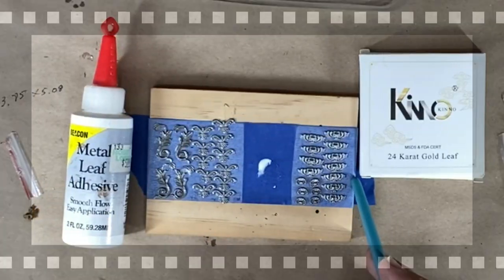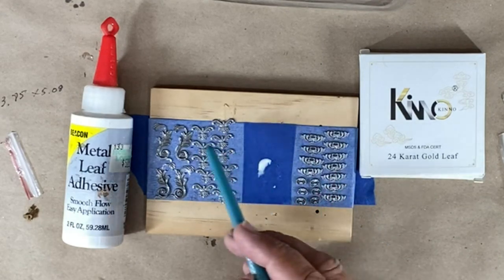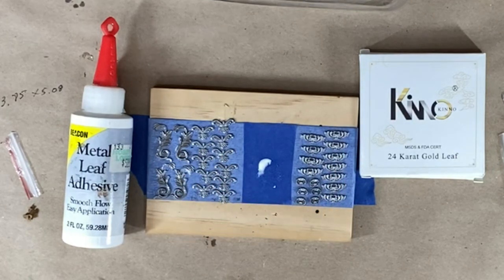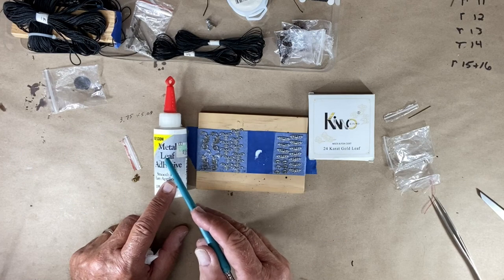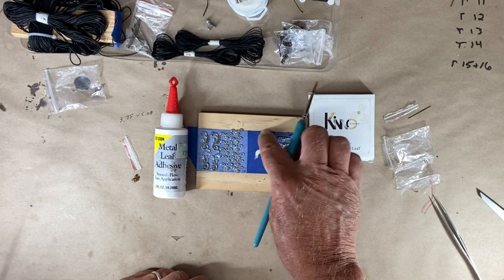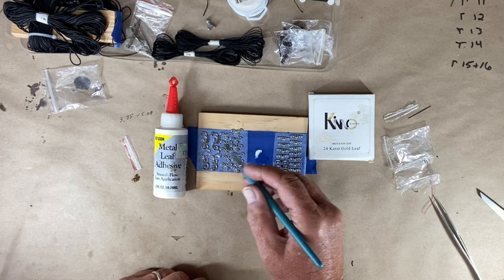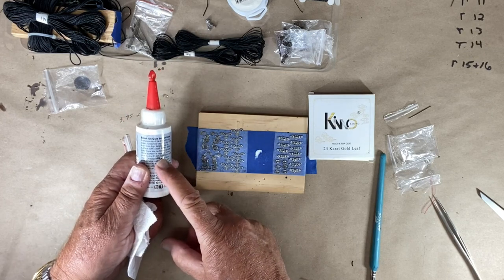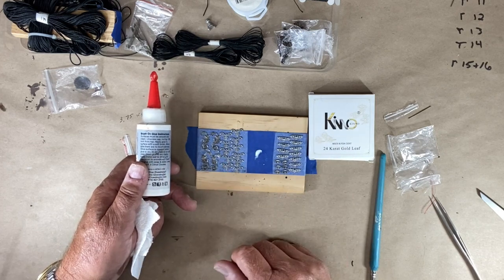I'm using the double-sided tape technique for something else. These are the metal pieces that go at different places on the exterior of the ship — ornate pieces that I've decided to do in 24 karat gold leaf. I've taken this metal leaf adhesive and put it in the center as my palette, then painted all these pieces with it. The instructions say to let it dry 30 to 60 minutes and then I'll be able to attach the gold leaf.